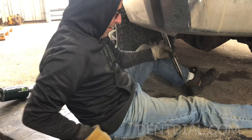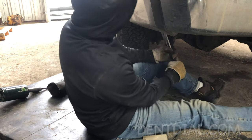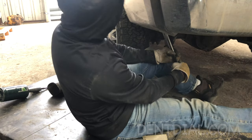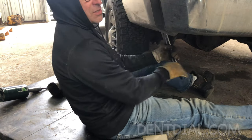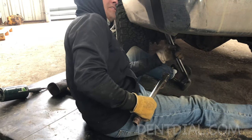Welcome to PDR. Many times this is the position to be in working on trucks — dirt falling down — but it saves this truck from a repaint, and it's all worth it.